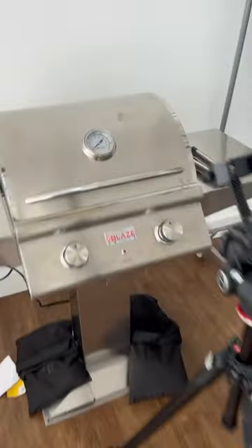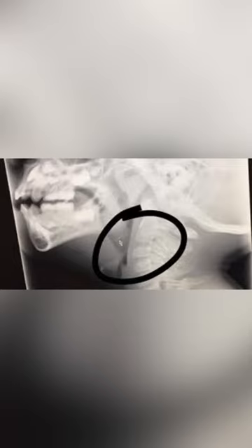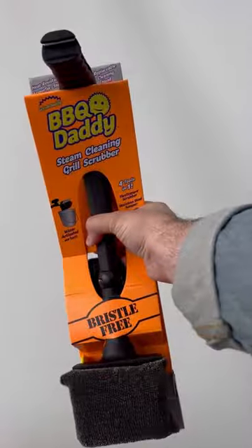I don't know about you guys, but I really hate it when I'm trying to enjoy a delicious burger that was cooked on a grill, but that grill was cleaned with a nasty brush that's made with metal bristles. And then one of those metal bristles gets caught in my throat and now I gotta spend the 4th of July in the emergency room. Yeah, I hate that.